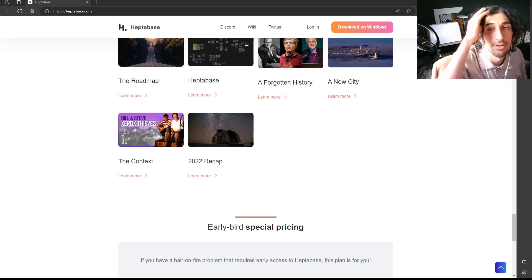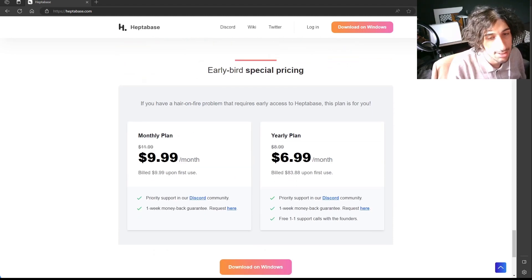Hello and welcome to yet another YouTube video. Someone asked me to do a review on Heptabase, but I don't actually have the app, so I'm just going to give you an overview because I've been looking into it. I'm not going to pay for yet another note-taking app because I already have one. But let's start with the early bird special pricing.